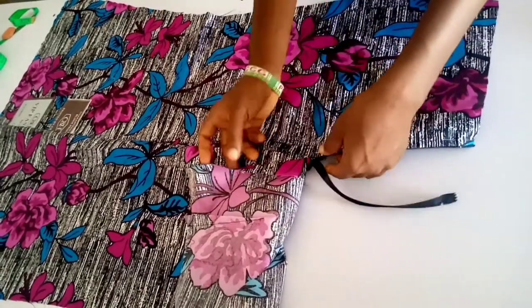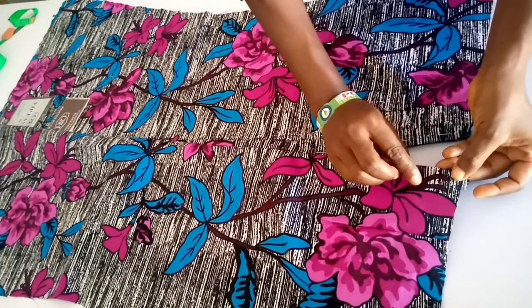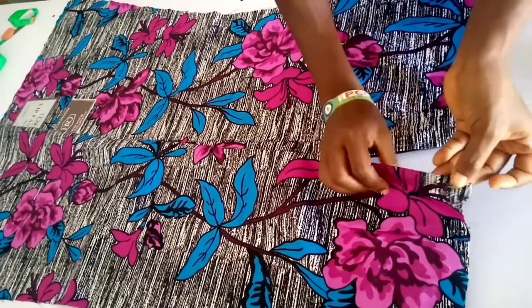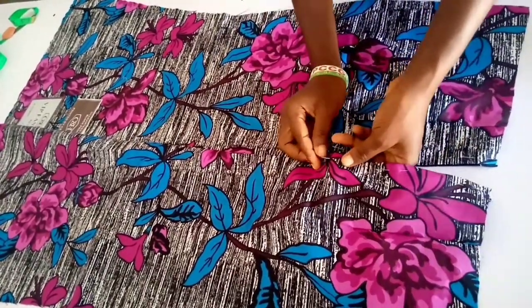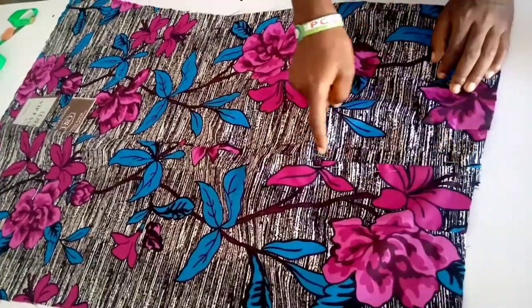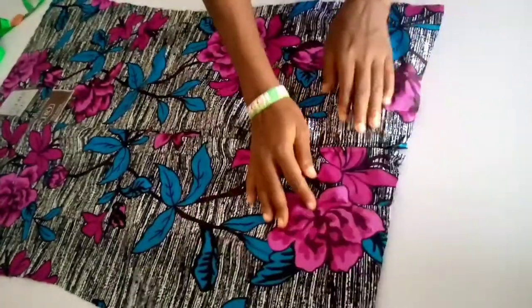You pin — face your sewing allowance inwards and pin on it like so. After pinning, this is what your skirt looks like, then you sew on it like that. So we've sewn the zip on it.